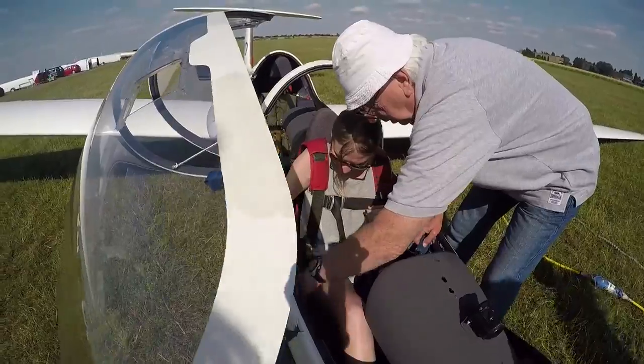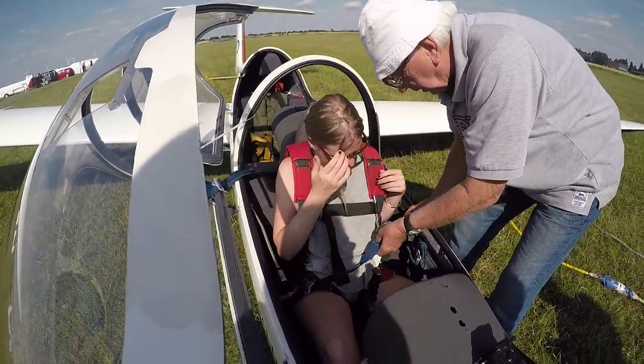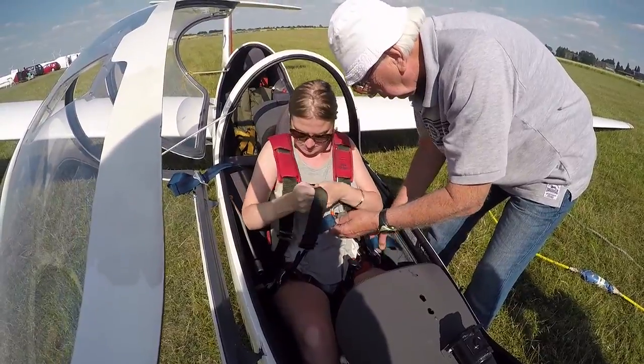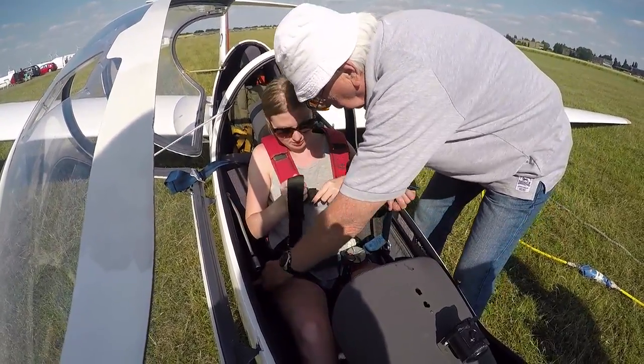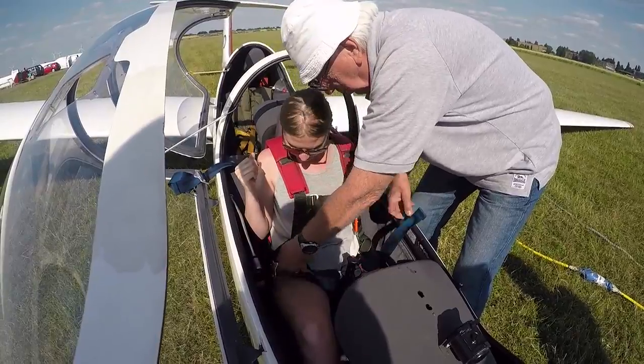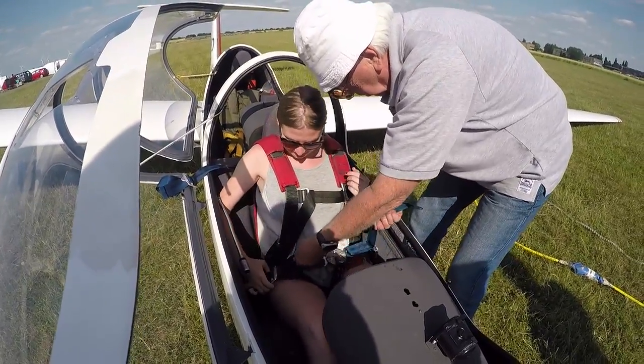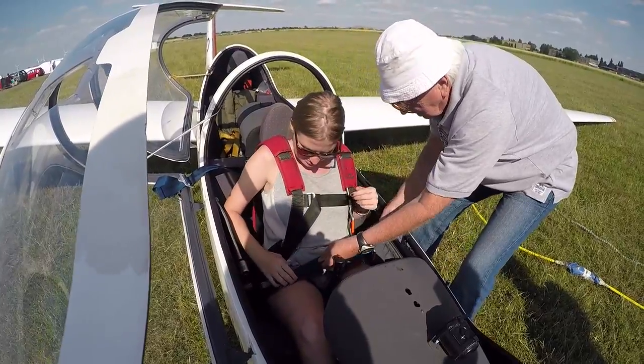You put the other end up. Hang on, come on a minute. That plugs in there first. Okay. Do I need to do this tighter? That's all right. Pull this across tight.